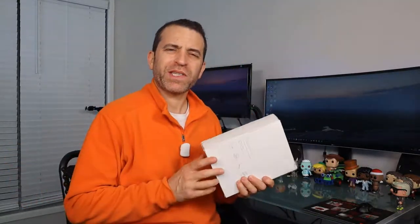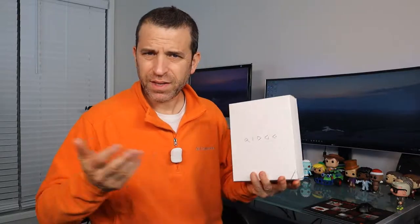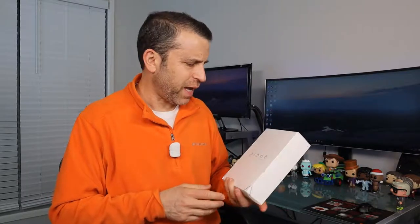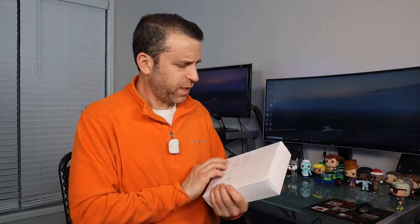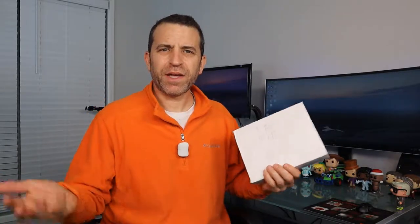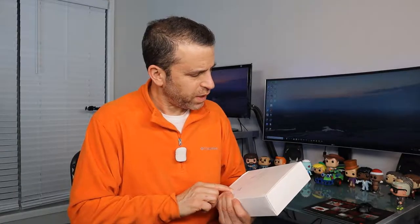I did open it up real quick just to take a peek, but I really haven't had a chance to dive in. So if you backed the product and the campaign and haven't received it yet, this will at least give you an idea of what you're expecting to get. I thought I had backed two, but I only backed one. So glad it's here. It's very cool to see how inventors bring products to market and what they go through — certainly frustrating waiting, but really gratifying when it finally gets to you.